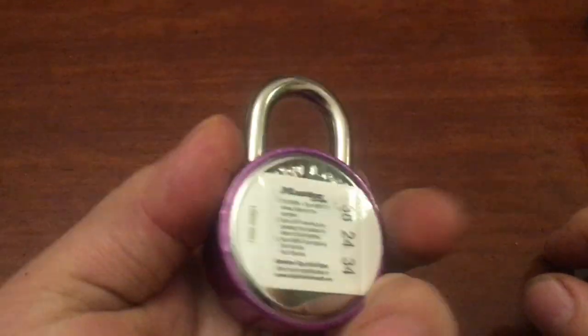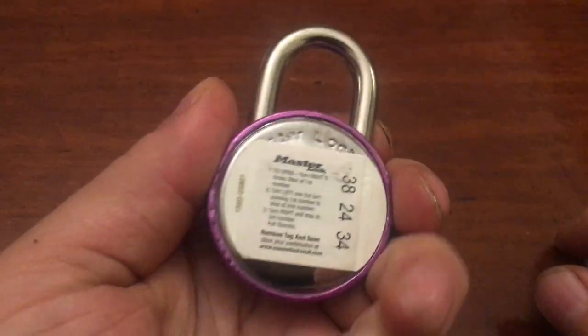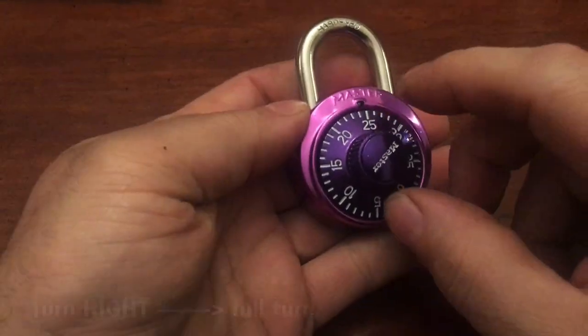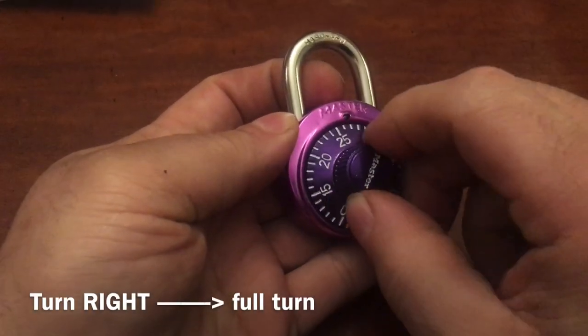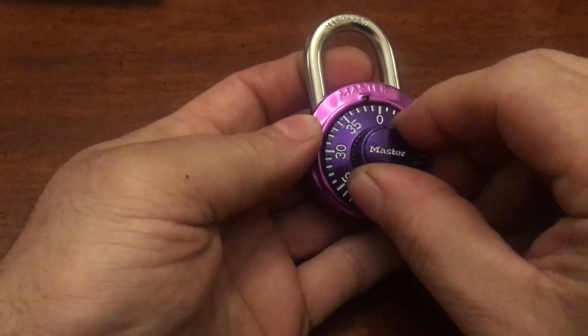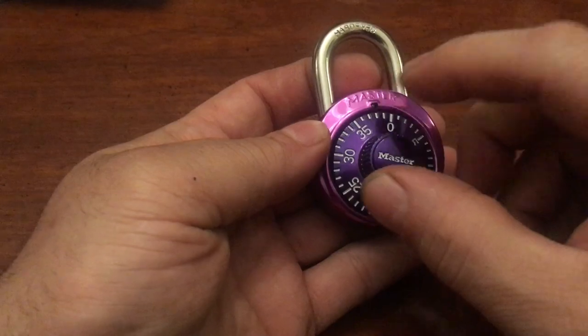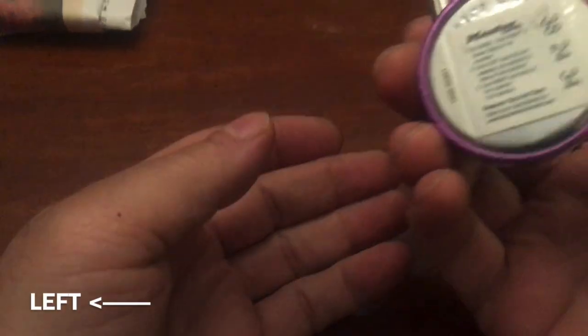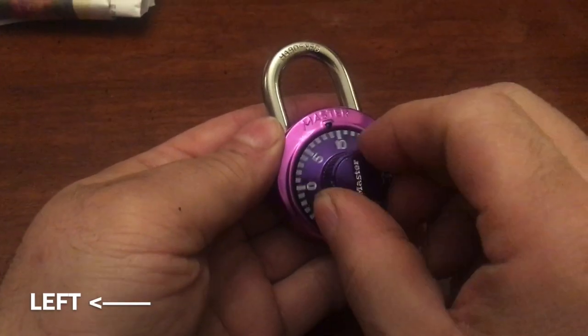To open a lock, the combination is 38-24-34. You must turn right at least one circle, then go to 38 — not 39, not 37, 38. Now we must go left past 24.